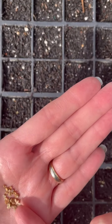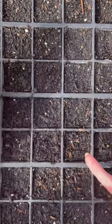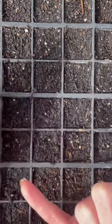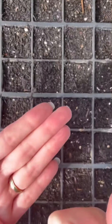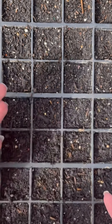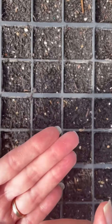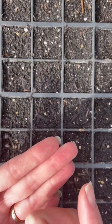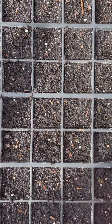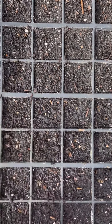I'm just sowing the auric one seed per cell onto the surface of the compost. You can cover it with a sprinkle of compost if you want to - I never bother, I find it's absolutely fine just as it is. You can see that I've pre-moistened the tray so I don't need to water it too much later on. Just give them a little tap so they're in good contact with the compost and they will absorb the moisture and germinate.